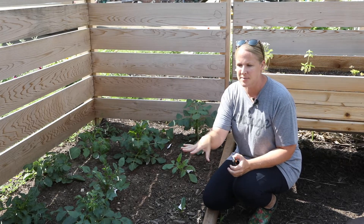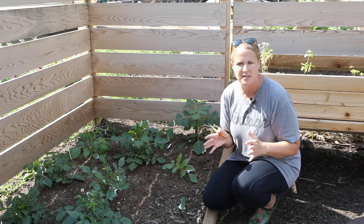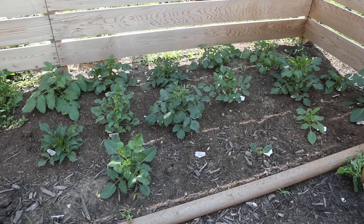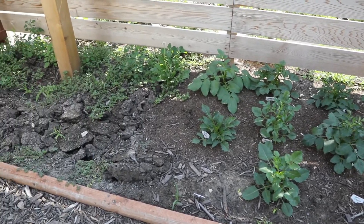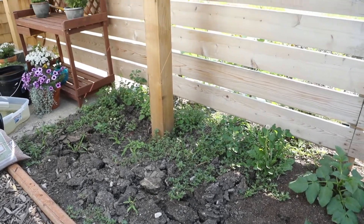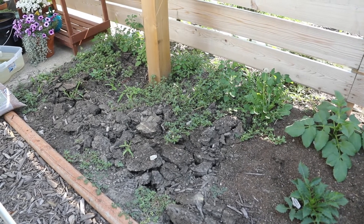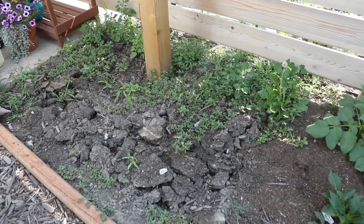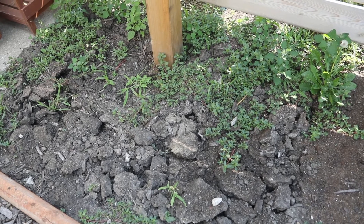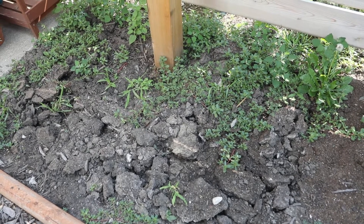Now let me show you the other end of this bed because that's where the rest of my dahlia tubers are going. I'm going to be taking the weeds out of there, amending the soil, and planting those tubers. Here's the end of the bed I just pinched and here's the area that needs to be planted — what a disaster. My pergola post goes right in the middle of the bed and I did not want to plant this area until my pergola was completely finished. So now that that's done I can plant this. I'll pull all of these weeds and amend it with an organic garden soil.